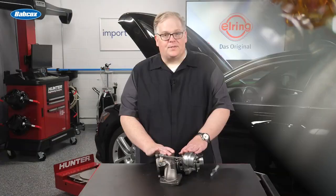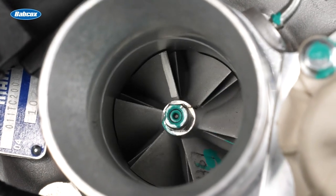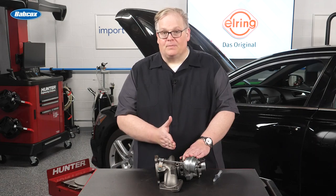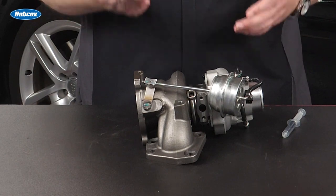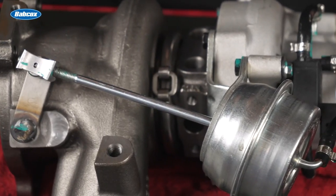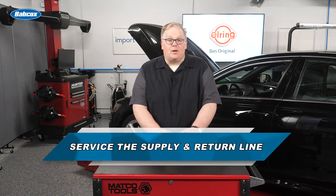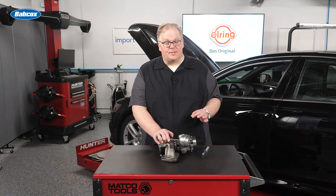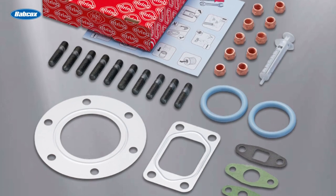When a turbocharger fails, typically the first thing to fail is right inside the center housing. The bearings inside can fail and produce debris that gets flushed into the oil system. When it gets flushed into the oil system, it can become trapped in either the oil supply line or the oil return line. So when you get ready to install the brand new turbocharger, it is essential that either you flush out the old lines on the vehicle and perform a full oil change, or you get brand new oil supply and return lines. This way you can ensure that the turbocharger will not be damaged by the debris in the system.